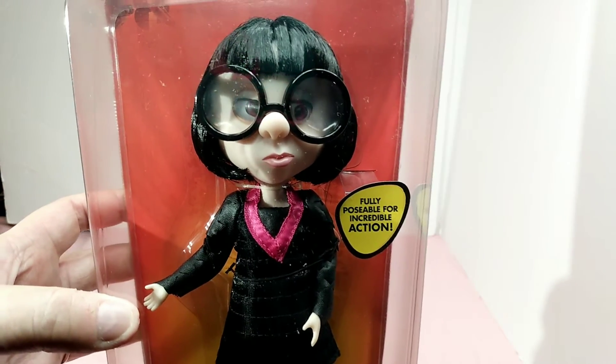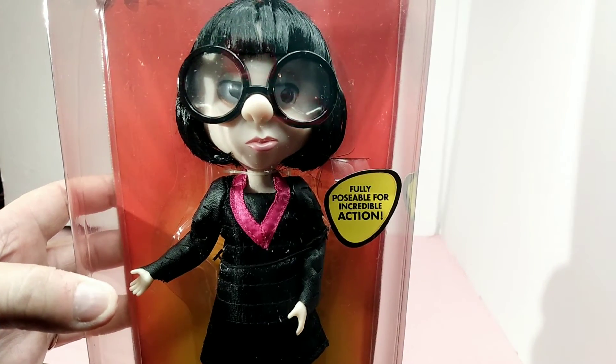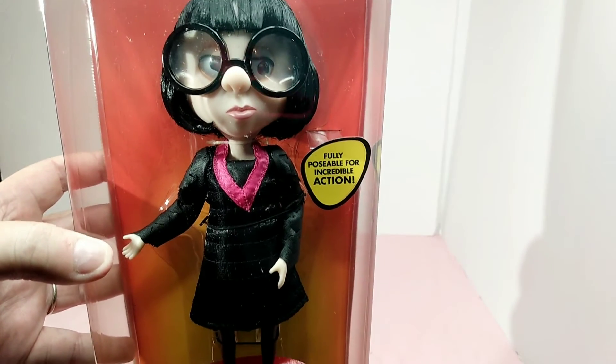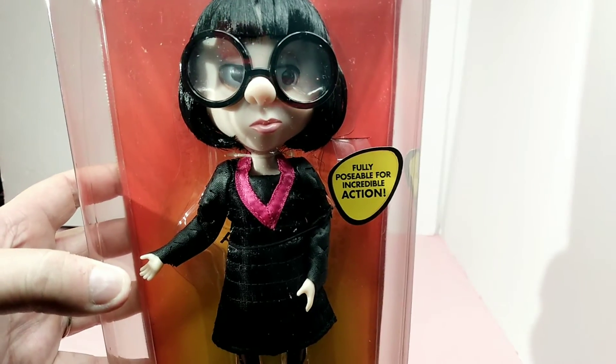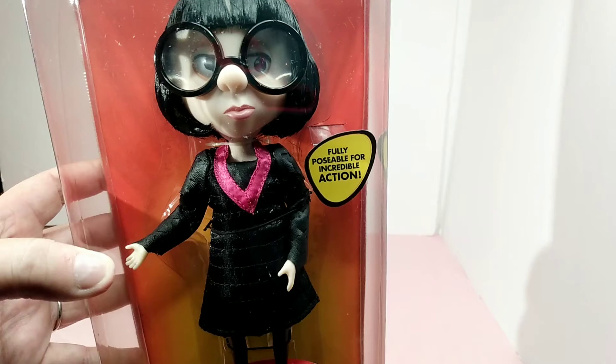But this right here is Edna in all her glory, as I have said before. I love Edna. She has such a wonderful personality, and all her super suits are so amazing. No capes, though. We must not have any capes.